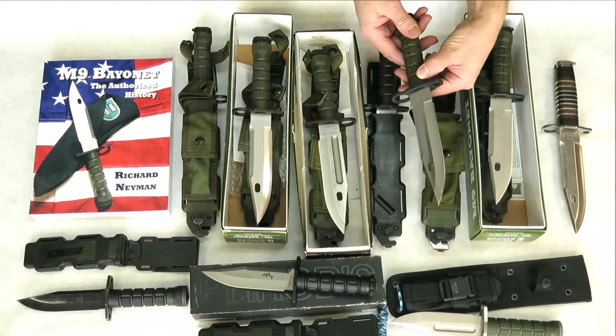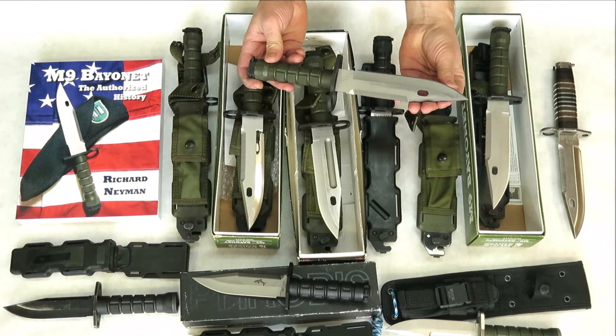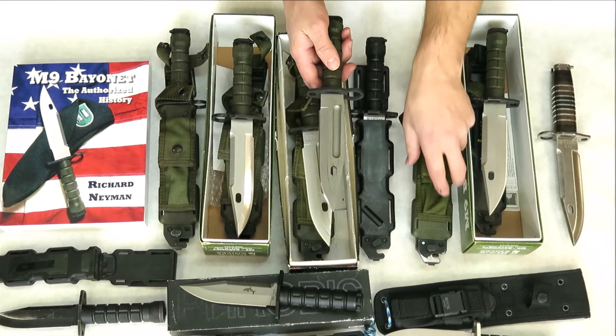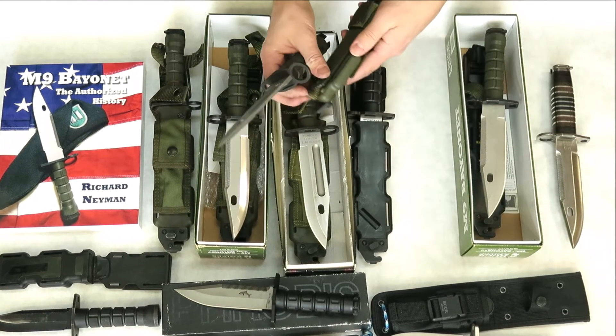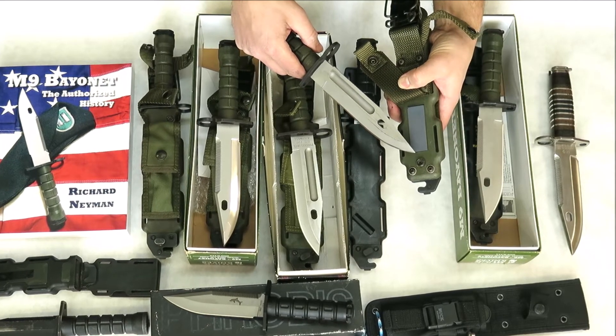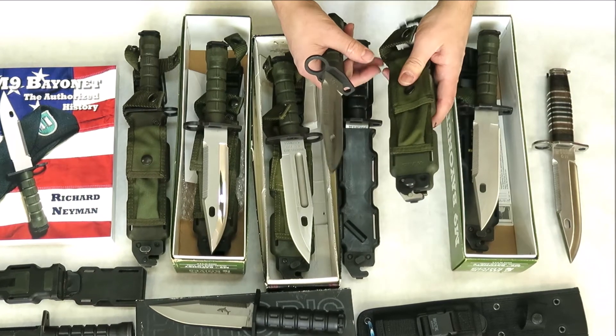This M9 here is a 1996 Buck civilian model. It's in good condition — somebody has two marks on it here. This one does not have the Phrobis markings on the back, as these later Buck sheaths did not have.